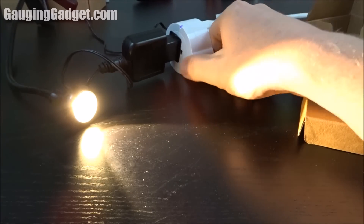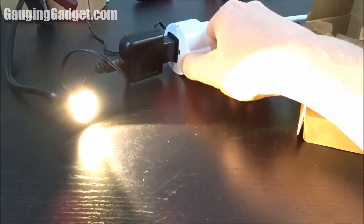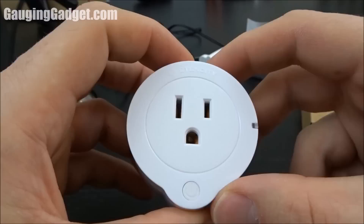Just want to show you that the button turns it on and off. Very responsive.